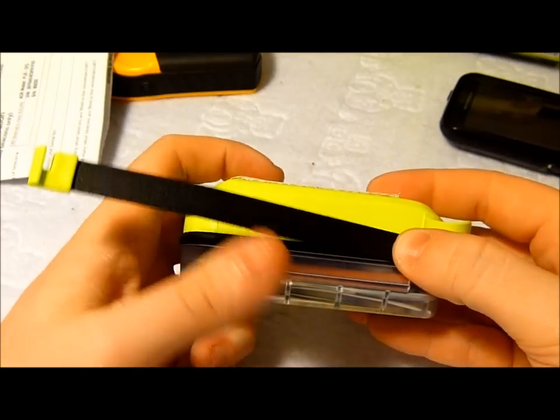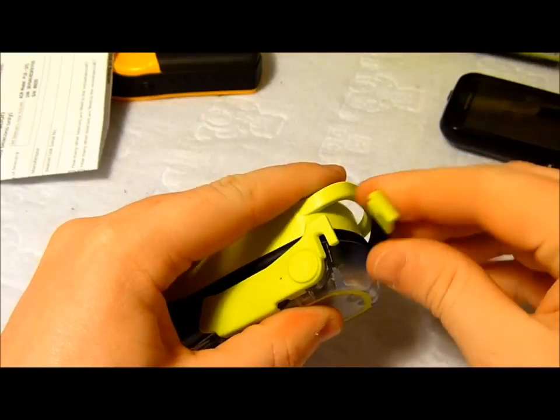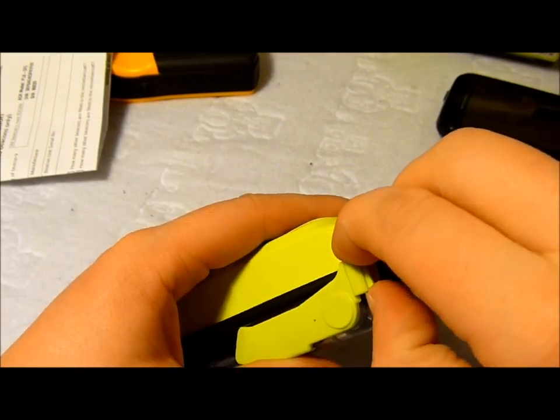The battery is not user replaceable, but it is replaceable — when it's time for the battery to be replaced, you can send it off and have that changed. And if you have used it in an activation, you'd want to have the battery replaced as well.